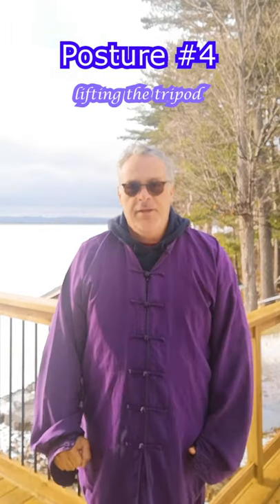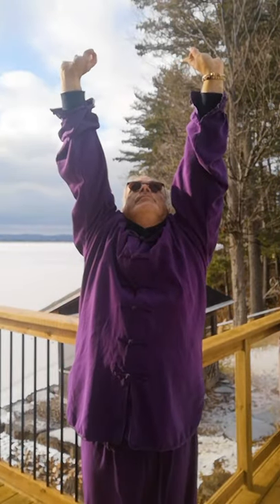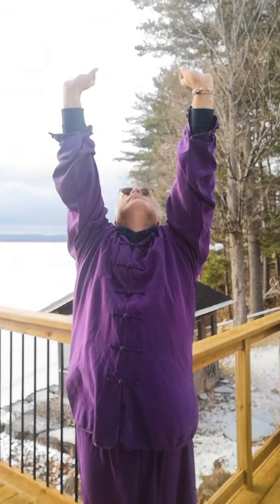Posture four: lifting the tripod. With feet shoulder width apart, raise your hands to the front of your shoulders, holding empty fists. Inhale while looking up and pushing up with open palms above your head. Keep your heels firmly planted on the floor, and ensure that you are extending your shoulders as you push upward. Exhale while bringing your hands back to the first position as in step two. Repeat between four to eight times.